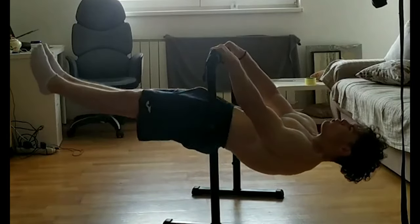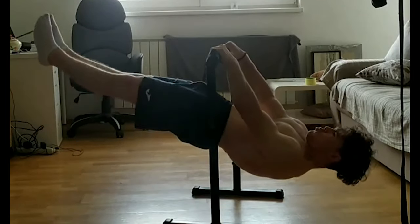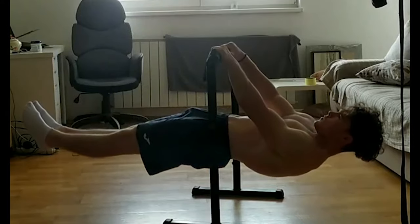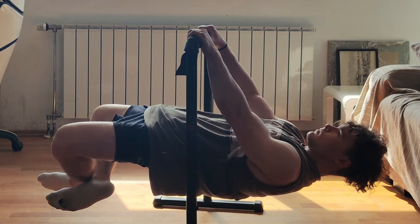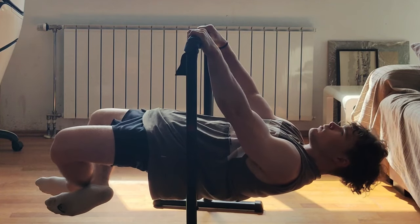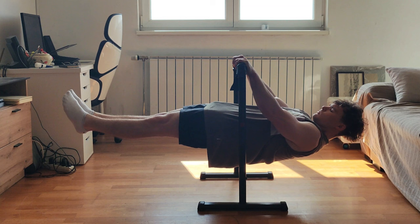Work on your real strength until you can pull half your bodyweight for a few reps — so if you weigh 70 kg, aim to pull 35 kg for around three to five reps. At this point, some people will already be able to do a front lever basically for free; others will need a little more work on half-lay variations or light bands. Then you can move on to correcting your form.